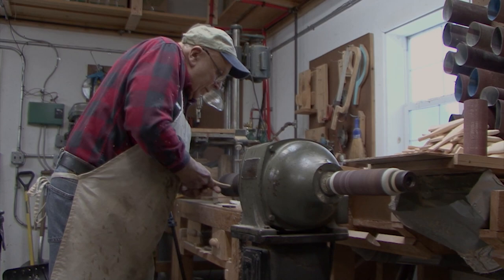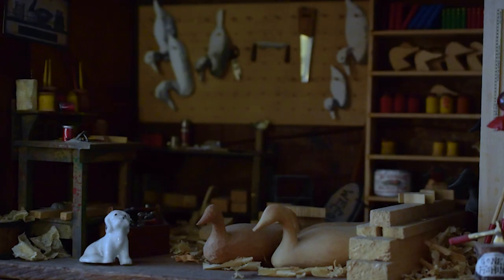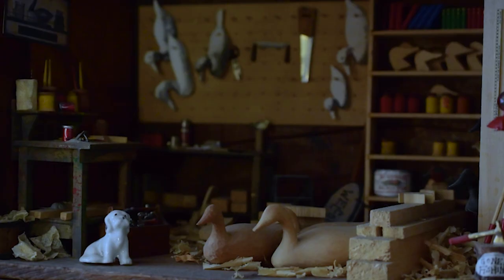The newer carvers are totally different than the old carvers that Bob and I knew. When you talk with them, you hear stories — good, bad, and the ugly. When Bob and I were first going together, I was really just amazed at his shop and meeting some of his friends and things that they had done. I thought, I can do that — so I made a replica of Bob's shop that he had down in Waiting River, New Jersey, complete with a dog.